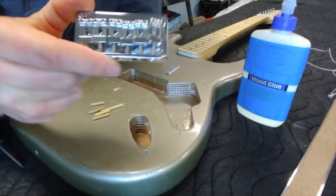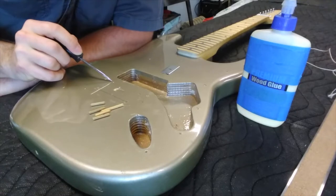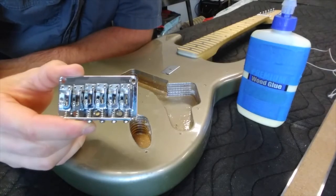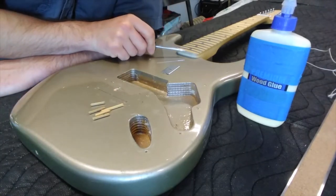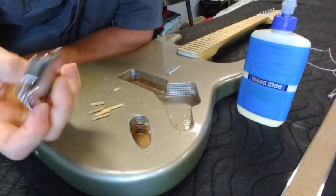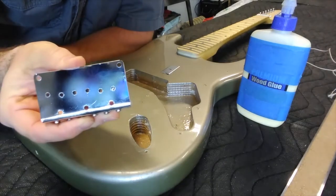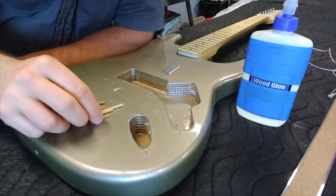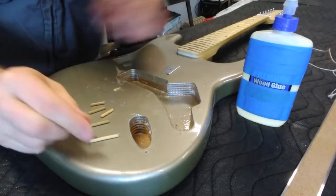Moving to the next step: I've taken the original six-string bridge off the guitar. This bridge had five different mounting screw holes holding it to the guitar. We're going to prep the 12-string bridge to fit on the center line of this neck, but these five holes are not going to line up with the holes on the new bridge — it has a completely different pattern, with three mounting holes at the bottom and two on the top corners. So we need to fill the old holes. I have wooden dowels of the right diameter for the screw holes.